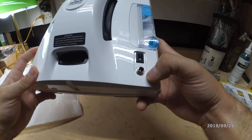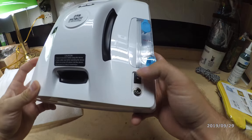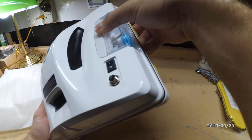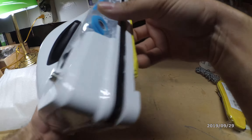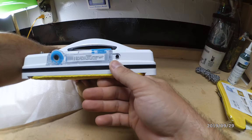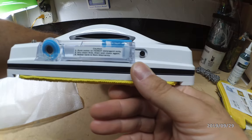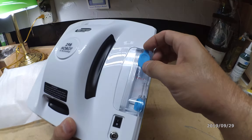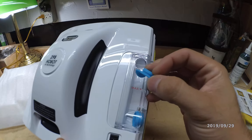This is the power connection on/off switch. There's the solution container which requires a Phillips head screwdriver to remove, though we probably don't need to remove it — we can just use the port to fill it up.